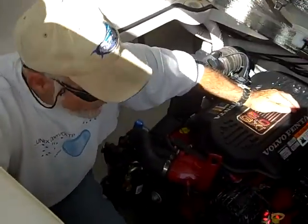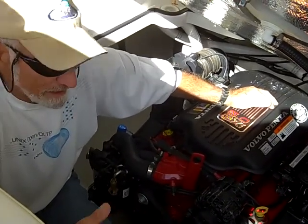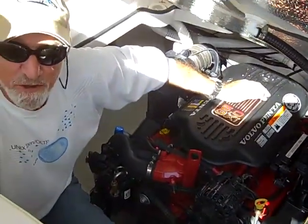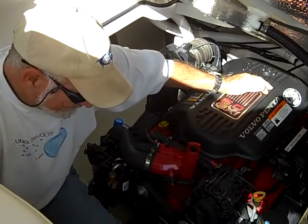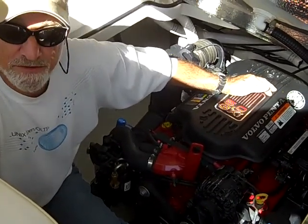To sum it up, these engines only have 58 hours. At 58 hours you would expect to see something in the way of dirt or oil or film or something, but I can't find anything. She is in very good shape, just waiting for somebody to put her to good use.